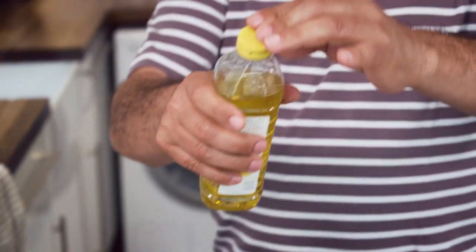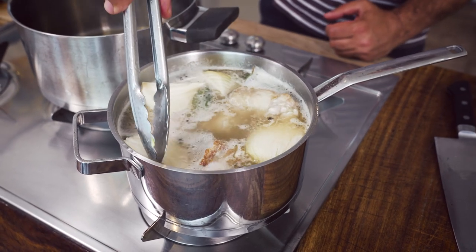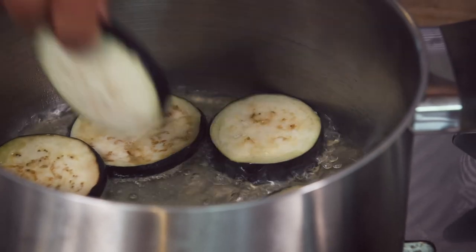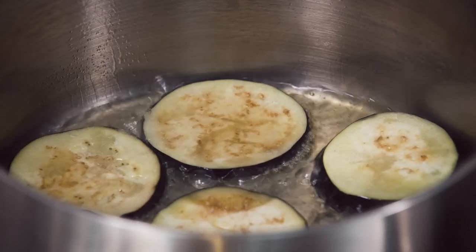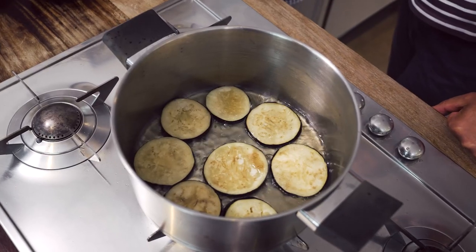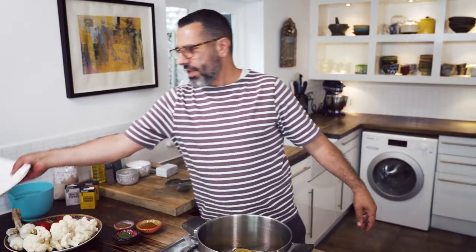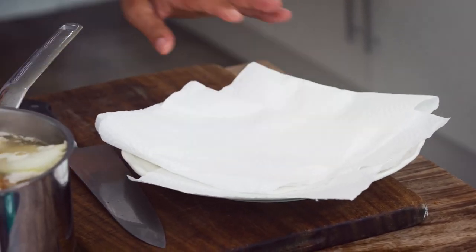Now we're gonna start frying. You wait for the oil to heat up slightly. The oil is hot now and I'm gonna start dropping the aubergine pieces in. It's important that the oil is hot at a high temperature — if you turn it down, the aubergine like a sponge will suck all the oil. I have a plate with some kitchen paper to put the cooked pieces of vegetable on to drain slightly.